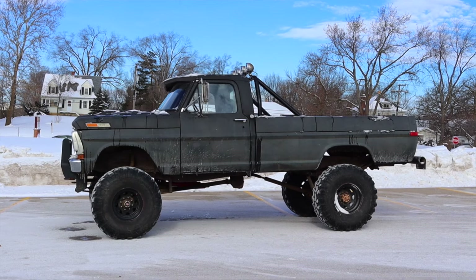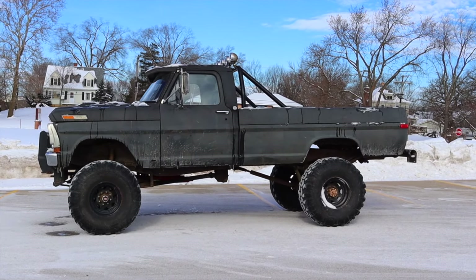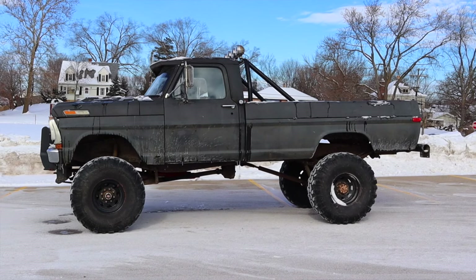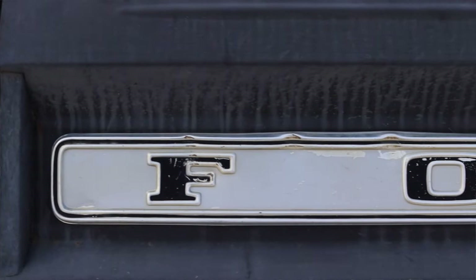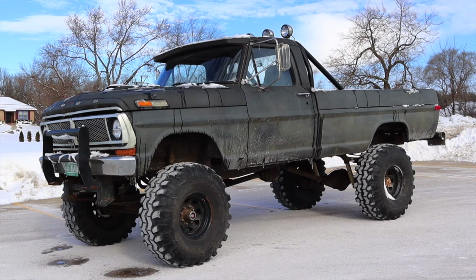I hope you guys enjoyed the video. Huge thank you to Ted for letting me take out his F-250 — I always love a glimpse into the past. Ted has been wonderful; we've filmed probably half a dozen reviews together and he's wonderful to work with. I hope you guys enjoyed the video — don't forget to rate it, comment, and subscribe if you really liked it. Take care, guys.